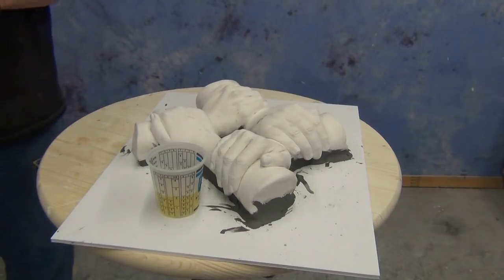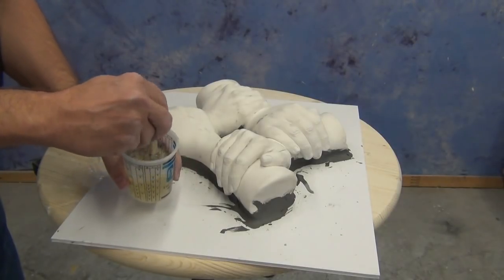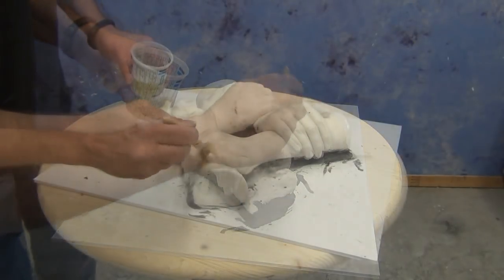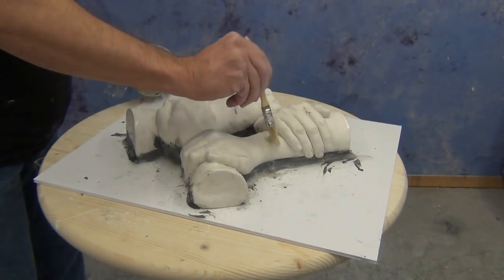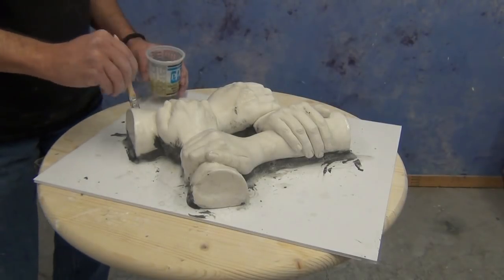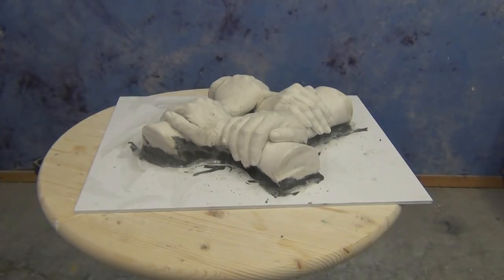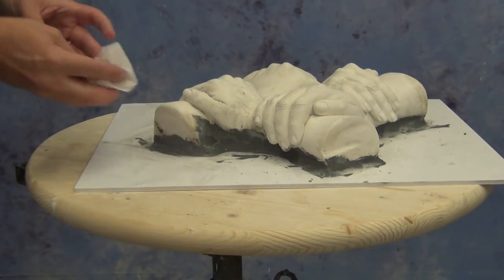To address that, we're creating a sealer using some mold soap mixed with warm water — about half and half — to create a sealing solution, then brushing that all over the exposed HydroCal surface. What that mold soap does is create a crystallized surface on the HydroCal, which prevents the silicone from seeping into its pores. This is an important step if you've got a plaster, HydroCal, or UltraCal piece that has sat for a while and is really dry, because microscopically that surface looks like a sponge and the silicone will really want to grab onto it.